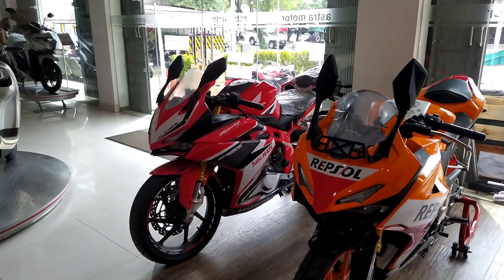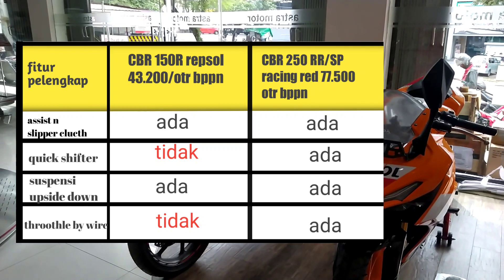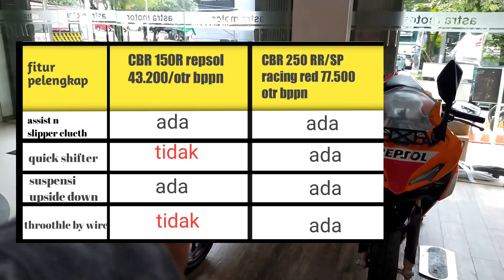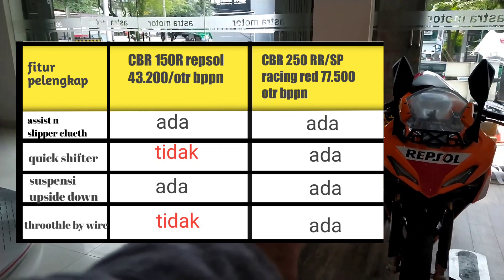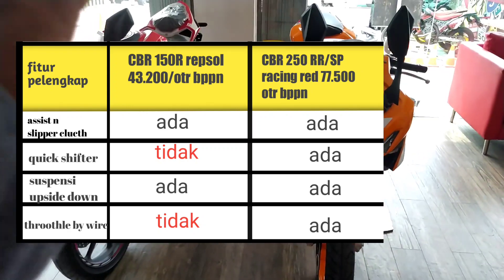Keduanya berbeda dari segi harga. Ini adalah tabel fitur dari keduanya. Kalian bisa cek fitur pelengkap seperti assist and slipper clutch, quick shifter, suspensi upside down, dan throttle-by-wire. Kalian bisa simak mana yang ada dan tidak ada di masing-masing model.